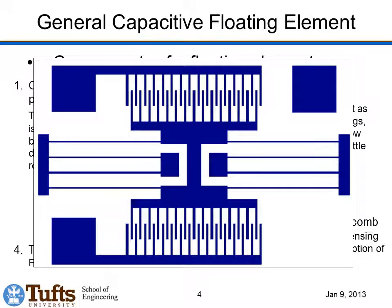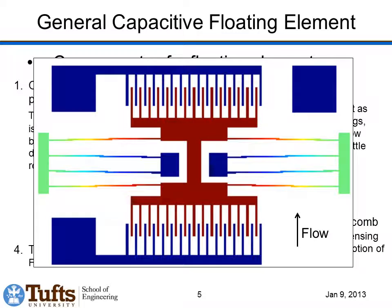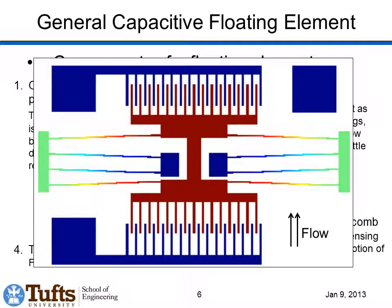Here's a quick animation showing how this works. If we have the sensor set up and flow comes in from the bottom, the center shuttle shifts over, the beams bend, and we increase the overlap at the top and decrease the overlap at the bottom. If we increase the flow, the shuttle moves further, and we have an increase in that differential capacitance.